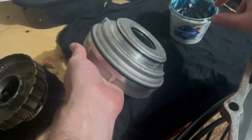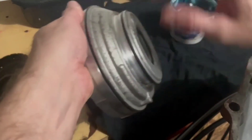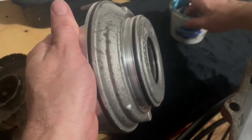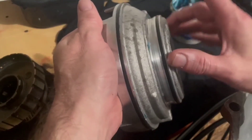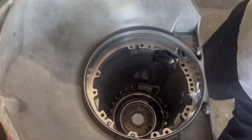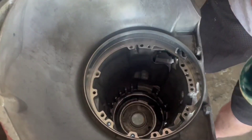Add some assembly lube — it's blue. And there you go. Now fit this back in your transmission. I'm gonna put some more on the bottom, right around that lip, and on the other side.